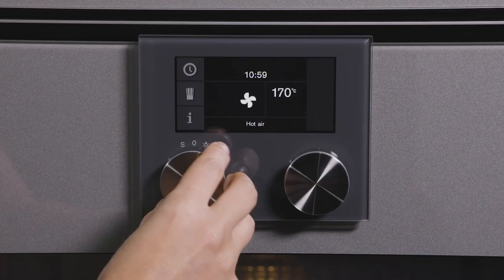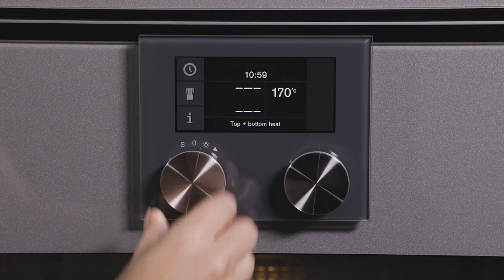The top and bottom heat mode is very important for people who have perfected cooking a specific recipe in a non-convection oven and want to achieve the same result.